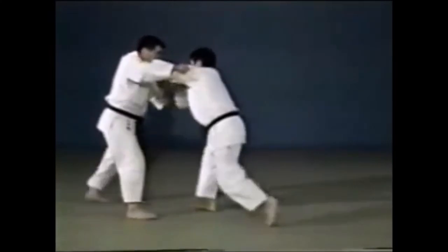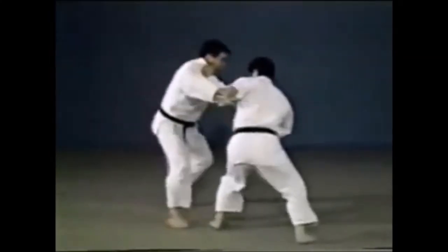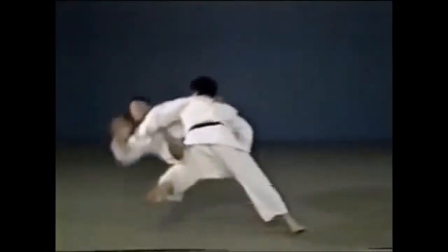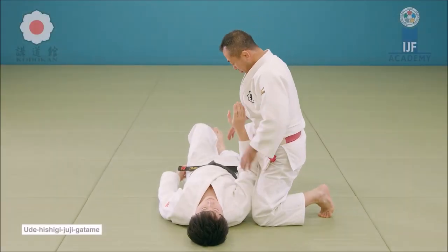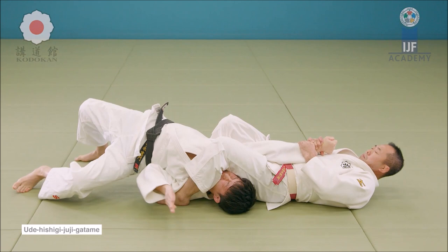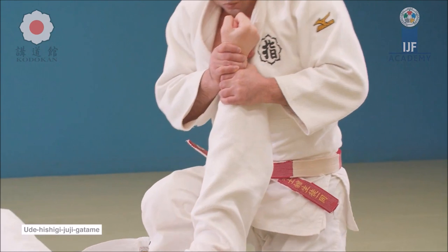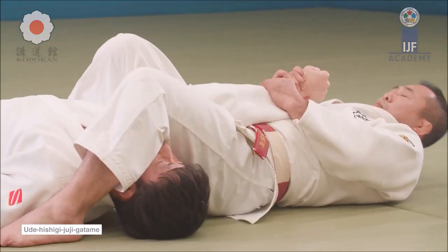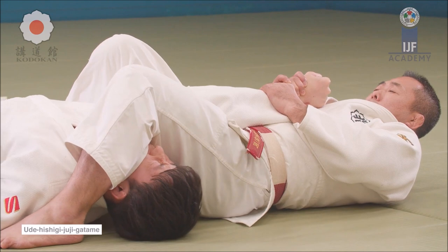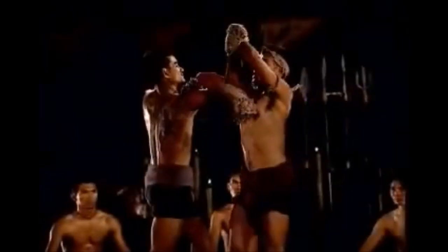This is jujigatame but without leaning back. You can be in a squatting position, having your buttocks on their face, which will help, and also the other part is on their upper lats, and you can just extend the hips while squatting in a very good foundation.